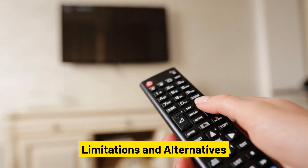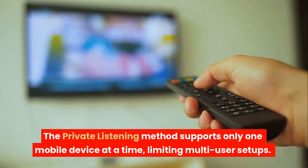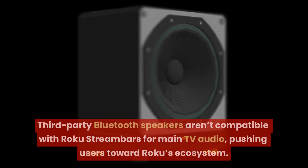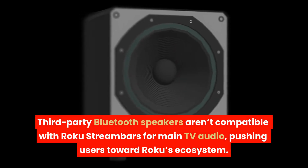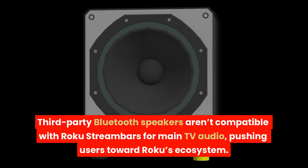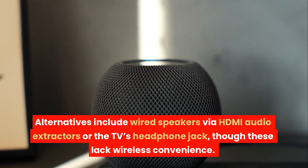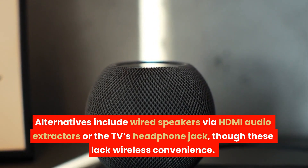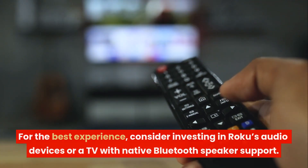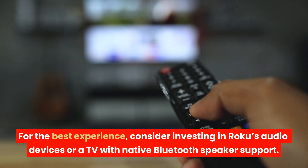Limitations and alternatives. The private listening method supports only one mobile device at a time, limiting multi-user setups. Third-party Bluetooth speakers aren't compatible with Roku streambars for main TV audio, pushing users toward Roku's ecosystem. Alternatives include wired speakers via HDMI audio extractors or the TV's headphone jack, though these lack wireless convenience. For the best experience, consider investing in Roku's audio devices or a TV with native Bluetooth speaker support.